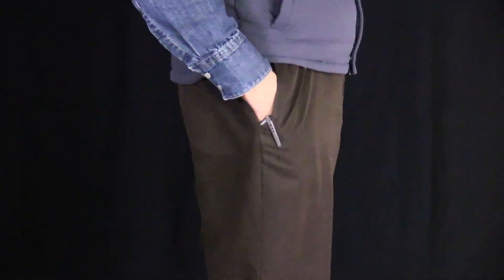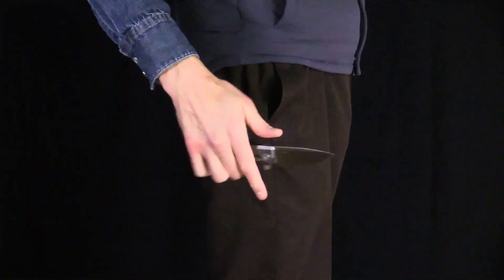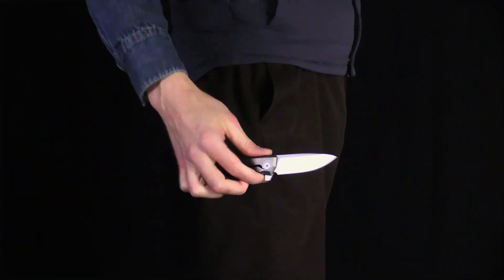The relatively slim profile of the knife makes for great carry and allows easy access to other items in the pocket while carrying, making this an excellent choice for daily carry and use.